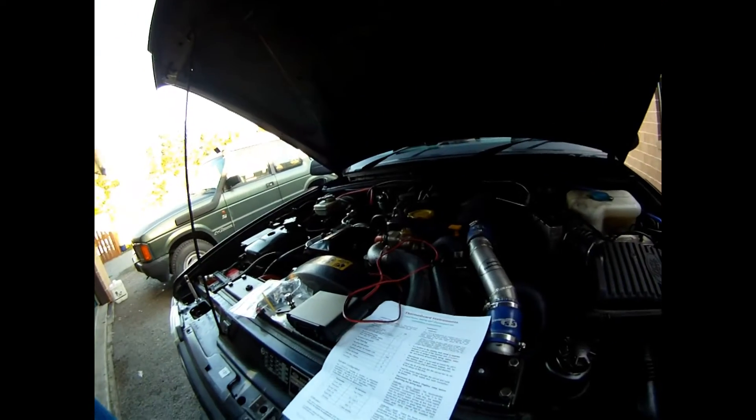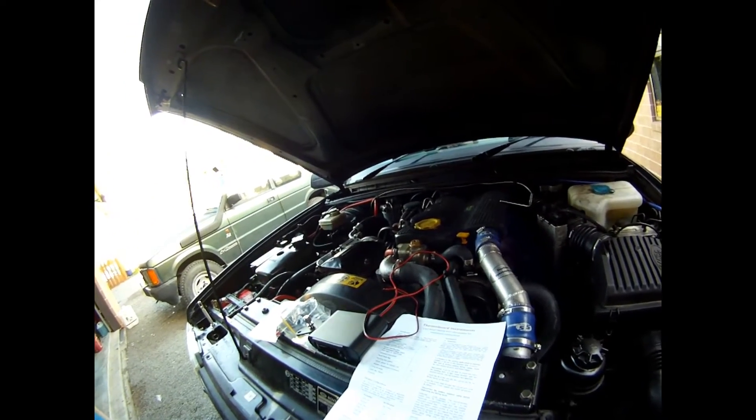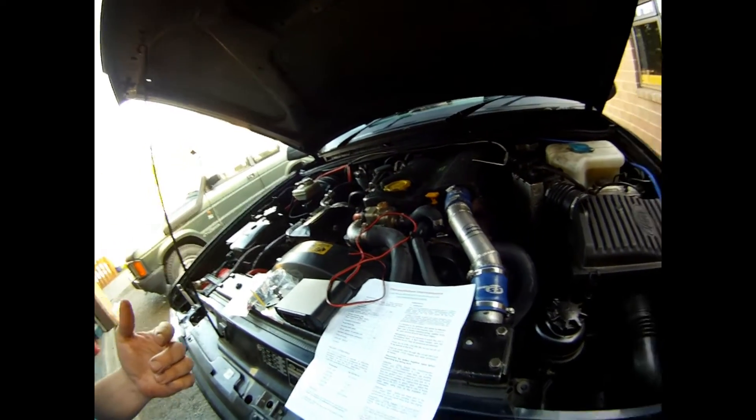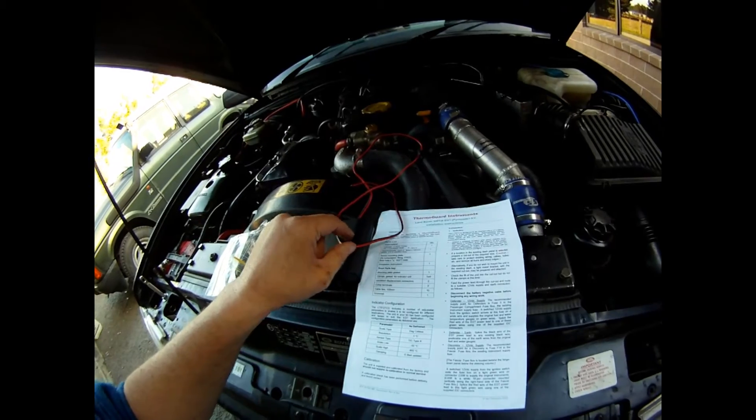I'm going to do a little review of a piece of equipment I've ordered from Australia. It's an outfit called ThermaGuard Instruments and they sell a piece of equipment that measures your exhaust gas temperature. The vehicle we're going to be talking about is the 300 TDI engine — this is the EDC one, electronic diesel control. I'm going to do a few articles on YouTube covering a few aspects of these units, but today we're going to focus on this ThermaGuard instrument here.